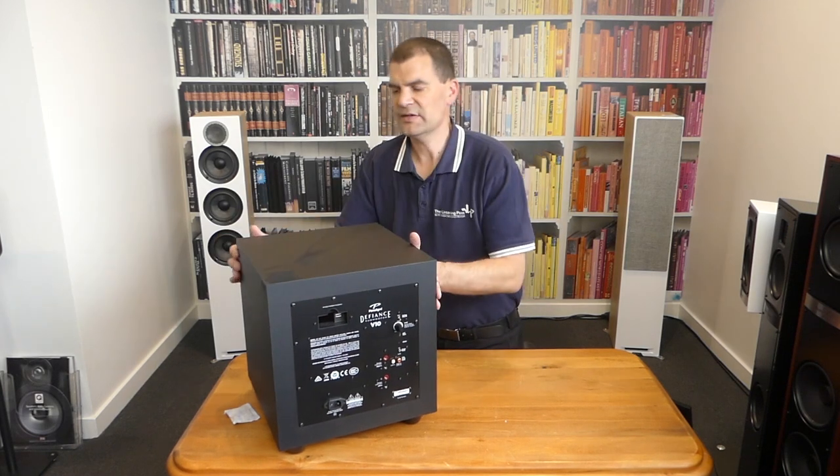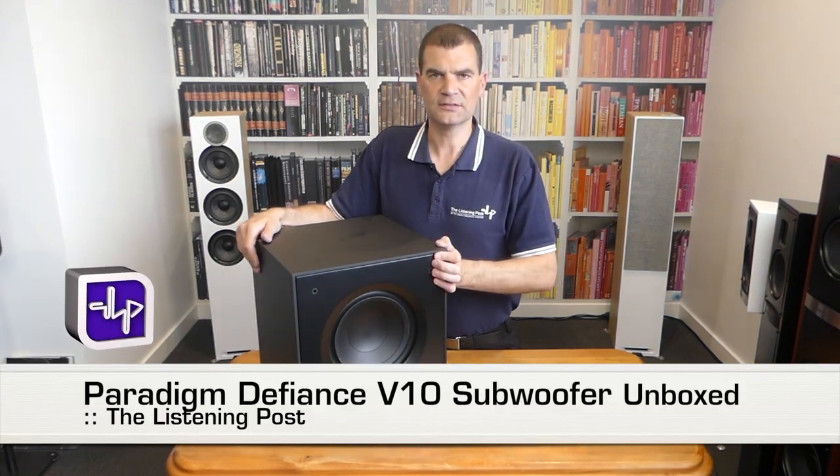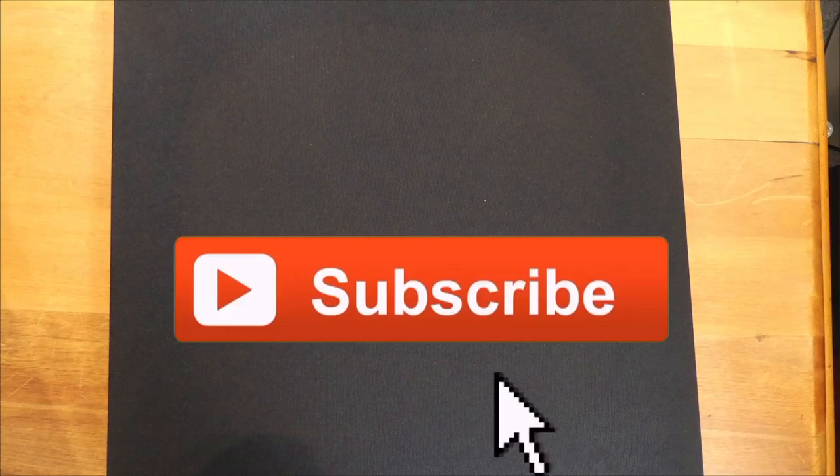So there we have it — Paradigm's Defiance V10 subwoofer, unboxed here at The Listening Post in Christchurch, New Zealand. Thanks for watching. If you want to see more, subscribe to our channel.